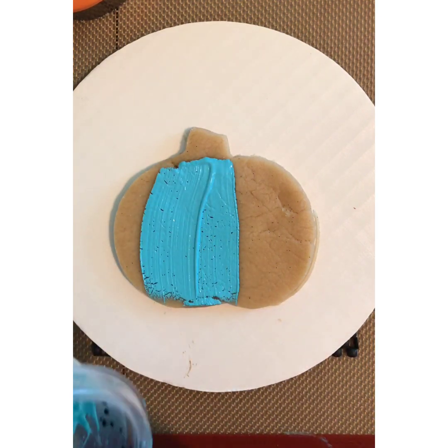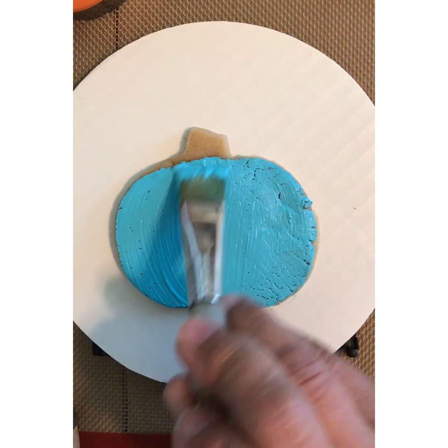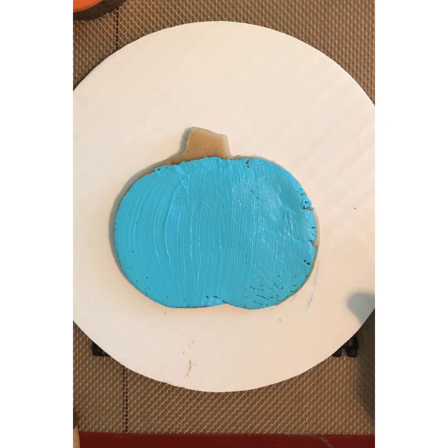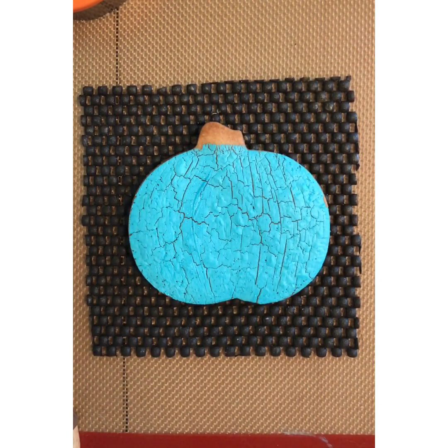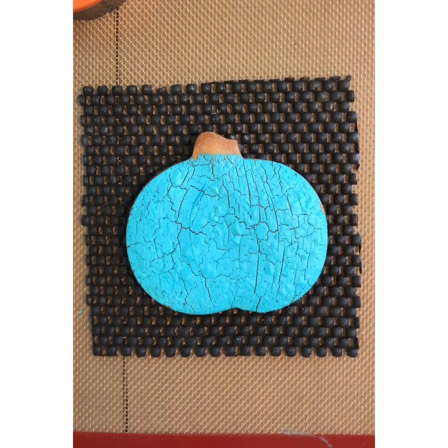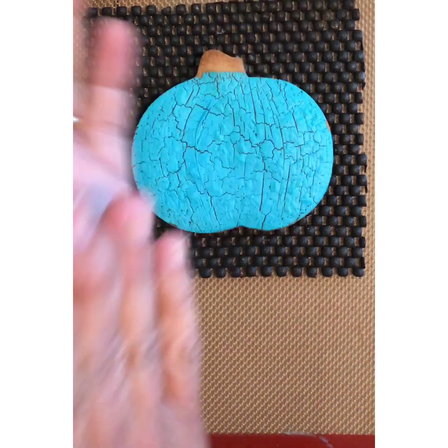First, we're going to mix our white gel color with the color of our choice and then paint it on our cut cookie dough — it's raw cookie dough. We're just going to paint it as is and then put it in the oven and bake it like you normally would at whatever temperature you bake your cookies. When it comes out of the oven it's going to have this beautiful crackle technique on it. It's so easy and it looks gorgeous.